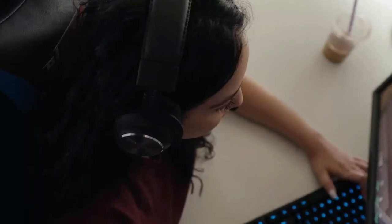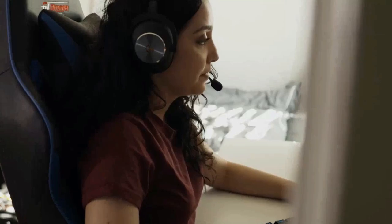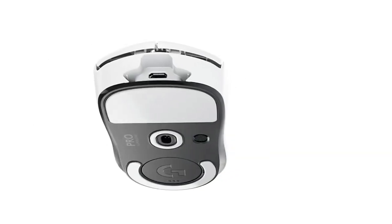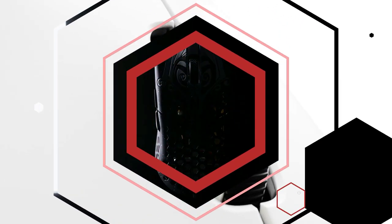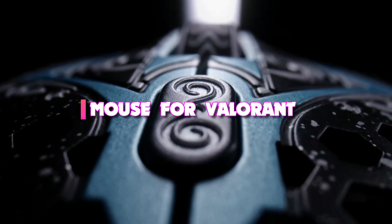Having the best mouse for Valorant is almost compulsory for you to be able to ace the game. A precise, ergonomic gaming mouse will be your perfect companion during your journey of mastering those skills, becoming a pro, and getting those headshots in Valorant. Even when you've got the potential to be a game master, an unresponsive peripheral will keep you at a great disadvantage against your opponents. Today's video we're taking a look at the 3 best mice for Valorant of 2022.